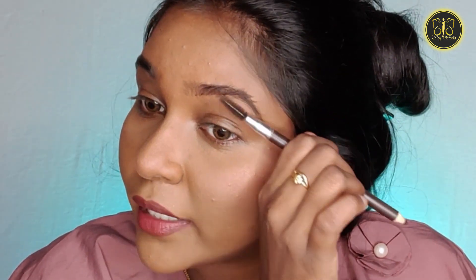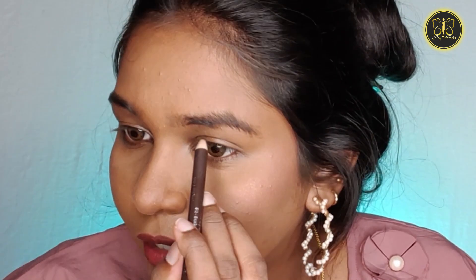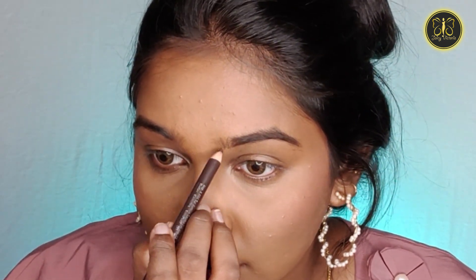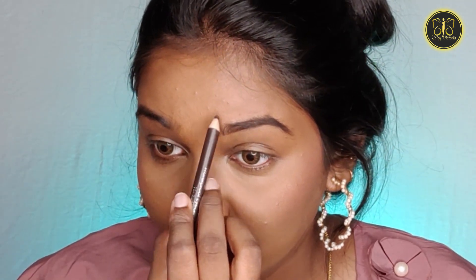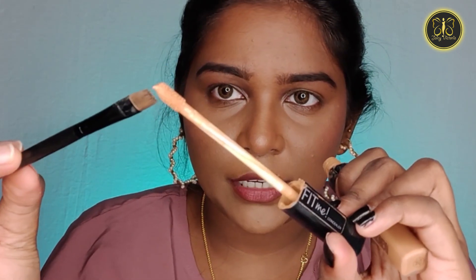If you use this brush you can see the space. I'm going to comb with the spoolie — I will comb the hair on top and also comb the outer edge. We will define the outline of the top and the bottom. We apply with short strokes. The front is very dark but we will have an artificial arch.